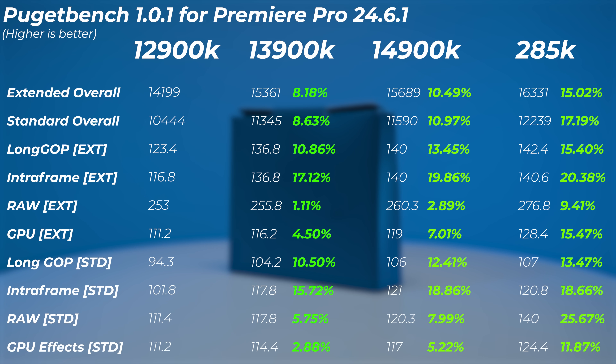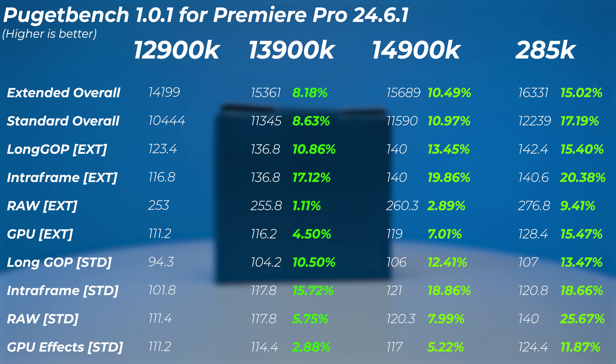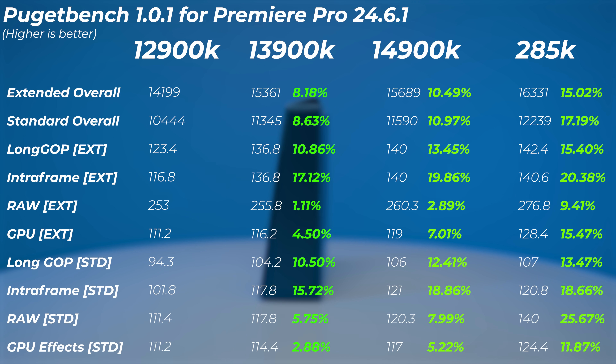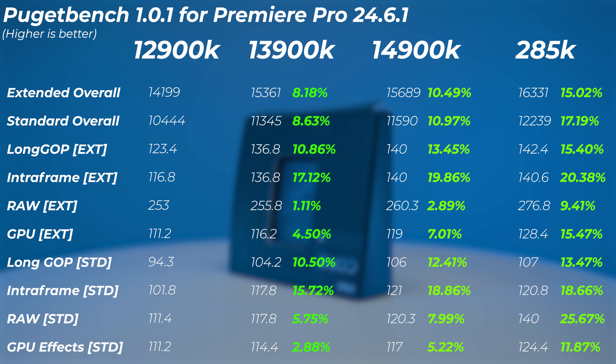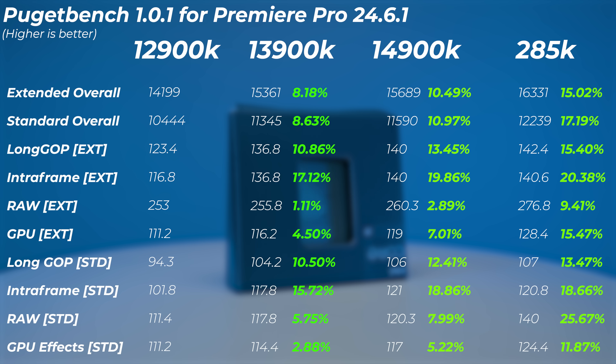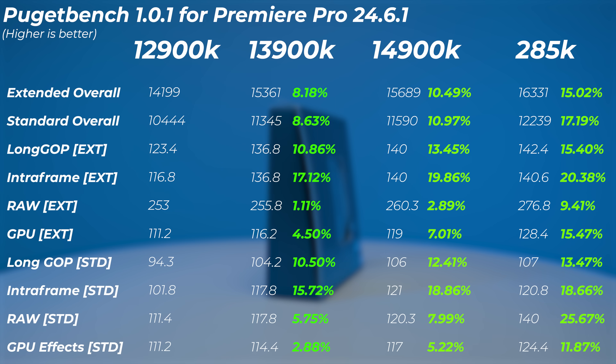In Adobe Premiere Pro, the 13900K is about 8% faster in the standard and extended overall scores, with some scores like intraframe standard going up to 15% faster. The 14900K is about 1% to 2% faster compared to the 13900K — about 10% to 11% compared to the 12900K. The 285K is roughly 15% to 17% faster than the 12900K. In this software we do see improvement across all generations. Depending on the codec — intraframe for example — you can get up to 25% increase in Premiere Pro on the Core Ultra 9 compared to the 12900K.